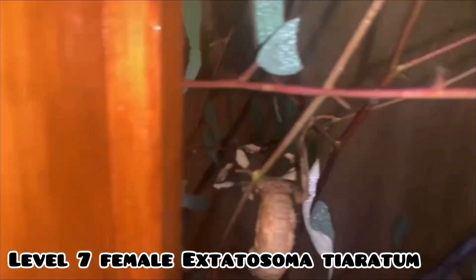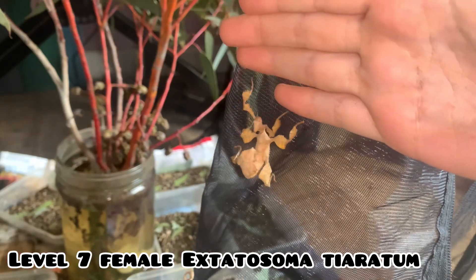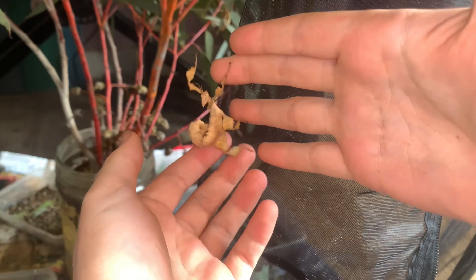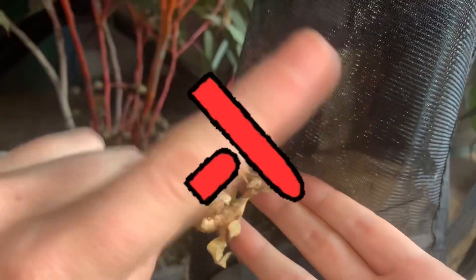To stop phasmids amputating their legs for self-defense, be sure to handle your stick insects correctly. If you need to pick up your stick insect, start by placing one hand in front of the stick insect and use your other hand to gently push the insect from the back onto the hand at the front. Never pick up your stick insects from the top or with cupped hands, as these handling techniques make phasmids feel the most threatened and puts them at risk of dropping limbs.